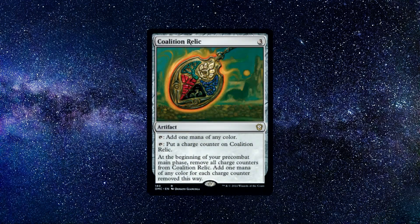Number 1: Coalition Relic. An artifact spell that costs 3 colourless mana to cast. It says the following: Tap, add 1 mana of any colour. Tap, put a charge counter on Coalition Relic. At the beginning of your pre-combat main phase, remove all charge counters from Coalition Relic. Add 1 mana of any colour for each charge counter removed this way.